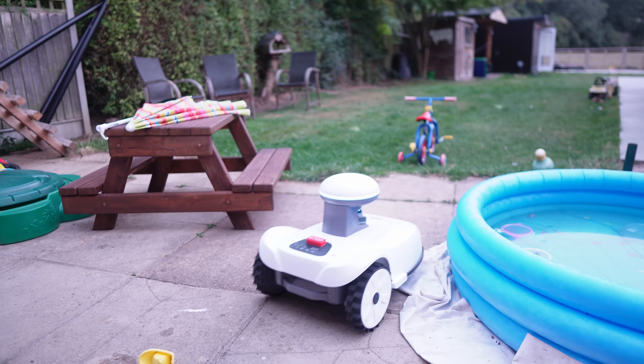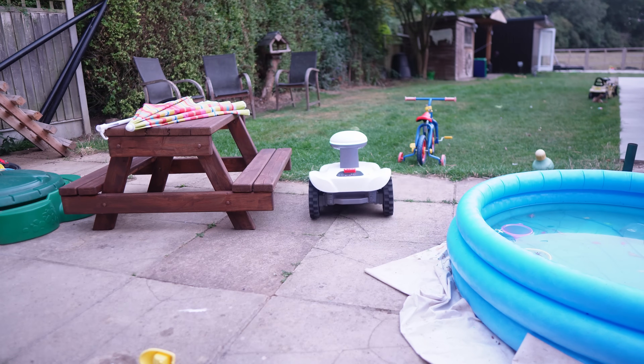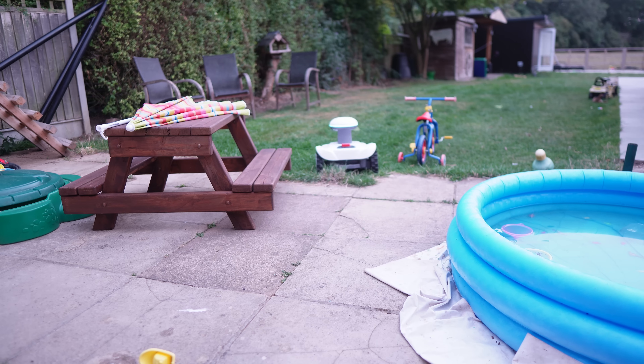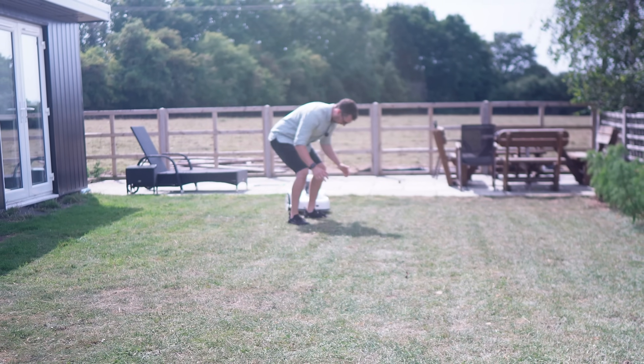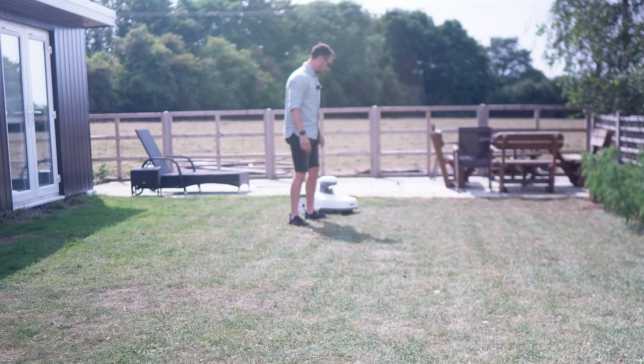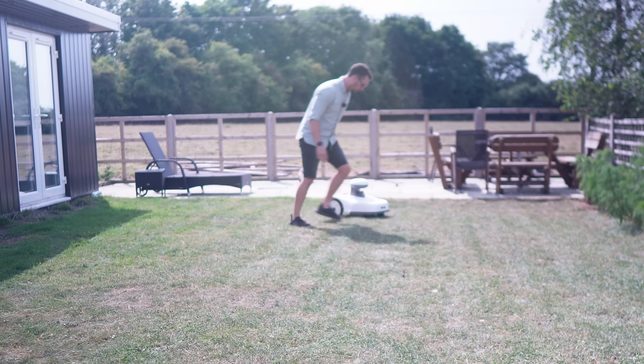Blix also has AI vision, meaning it recognises what's grass and what isn't, so it avoids flowerbeds, driveways, trampolines, or basically anything that isn't your lawn. And if you leave something in its way, it will swerve around it. I must be getting on its nerves but it's not going to hit me.